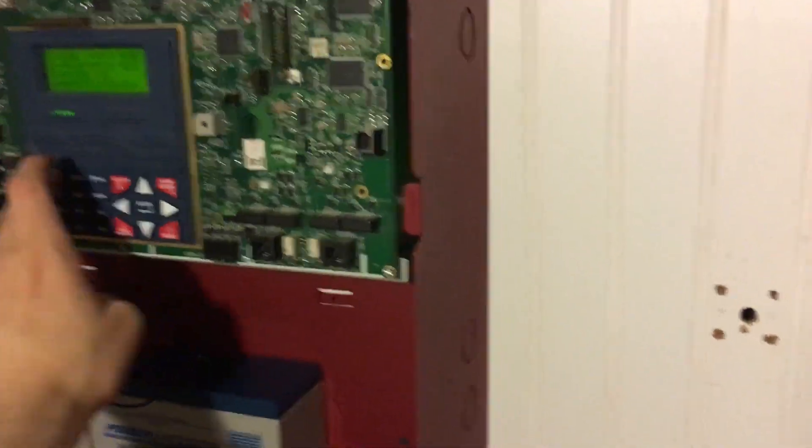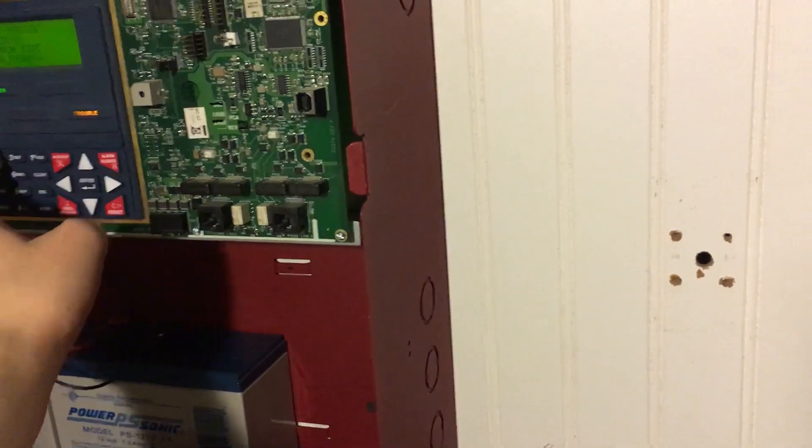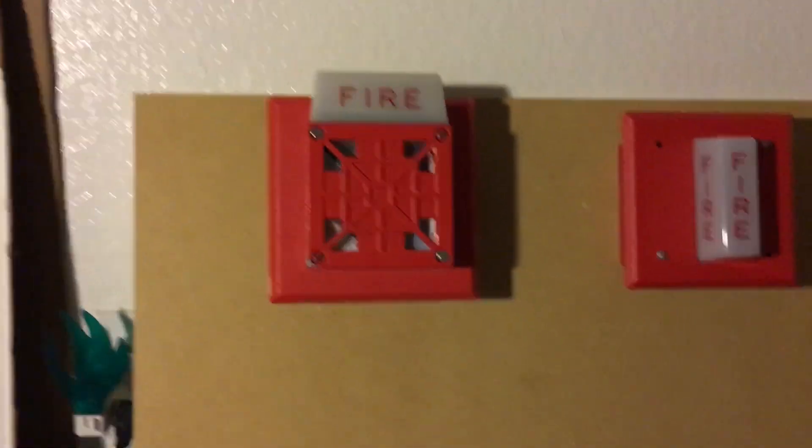There's nothing much else to say, other than I'm going to change the coding to march time for this one, even though this sounds odd. And we're going to begin.